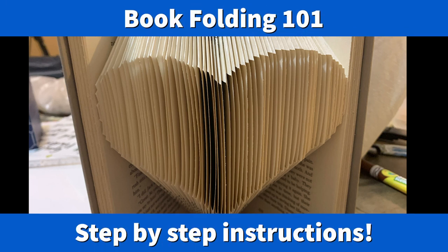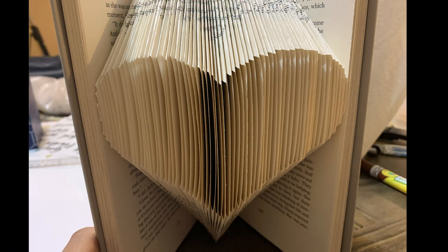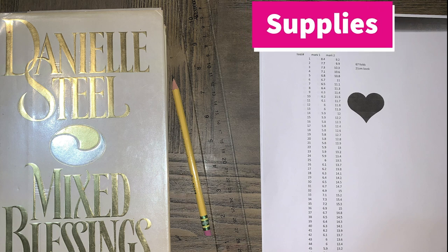This is book folding 101 — step-by-step instructions. To complete your book you only need four supplies: a hardcover book (I usually get them from Goodwill for about a dollar a piece), a pencil, a ruler that has centimeters, and a template of the design you are trying to make. You can also get books for free from a library if they're getting rid of a selection. I'll link where you can get a template at the bottom of this video.